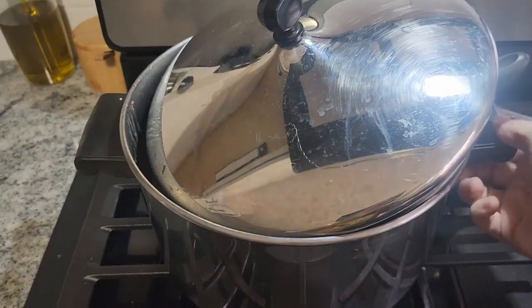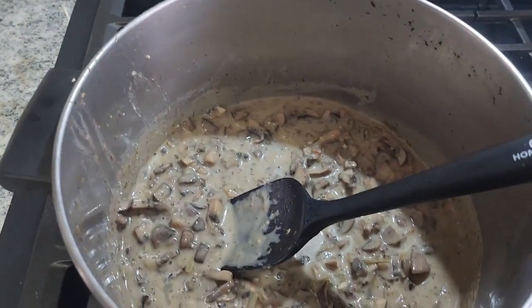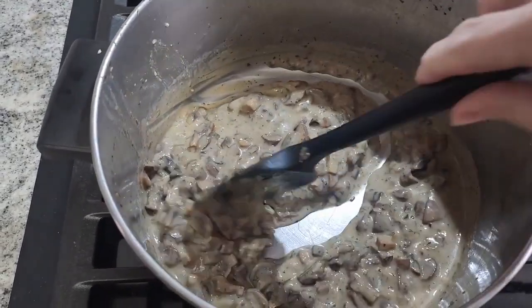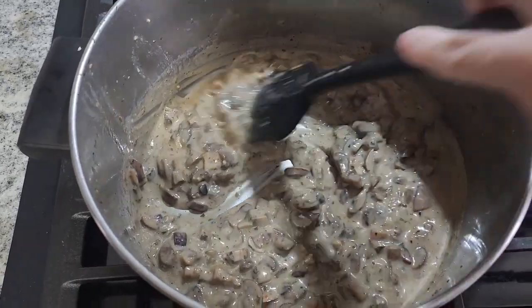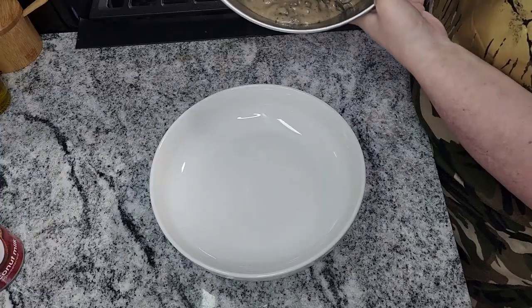What I did was give it a really good stir. And as you see, the last 20 minutes that I cooked it I only put the lid half on so the extra moisture can evaporate. Then I let it sit, because that also thickens it. And as you see, it becomes a very nice creamy cream of mushroom soup.